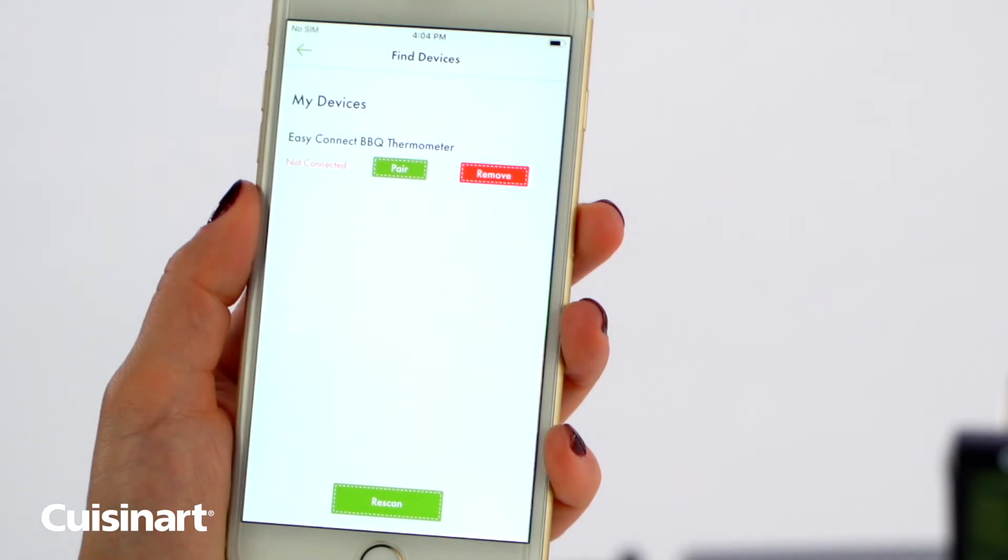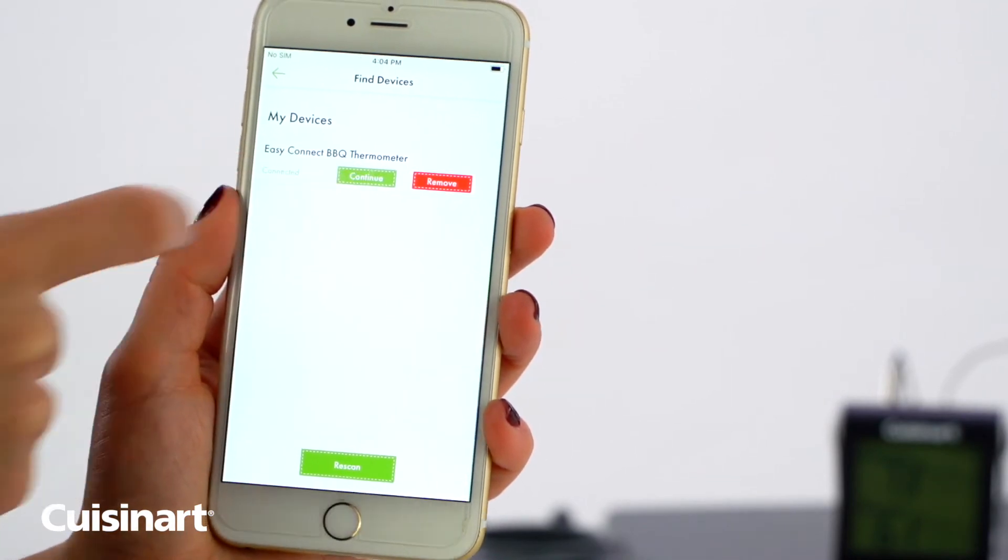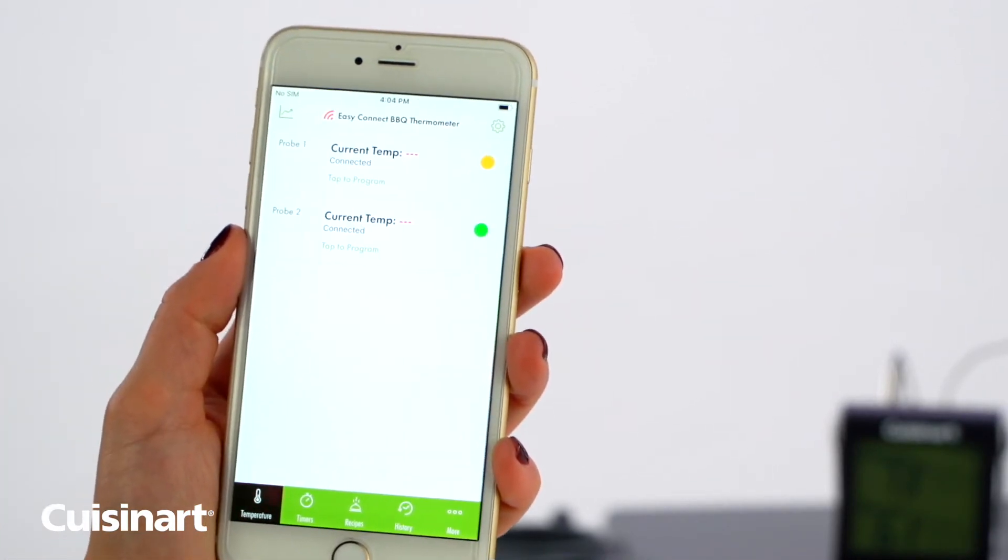The names of the compatible devices will be displayed once they are discovered. Select Easy Connect BBQ Thermometer to pair the device. Once the thermometer is paired, the home screen will appear displaying any probe data currently being collected.